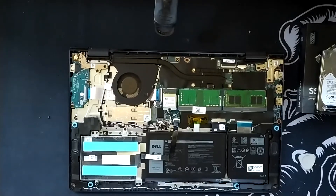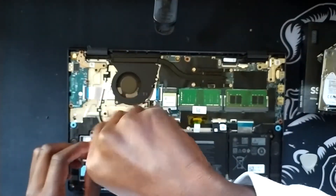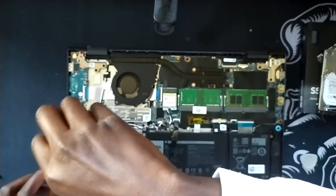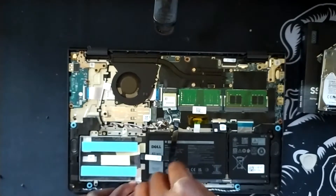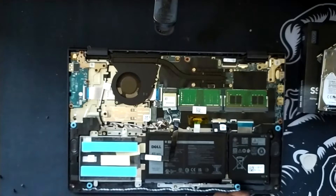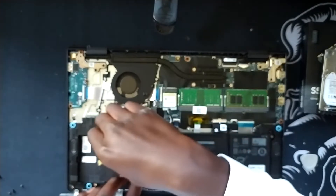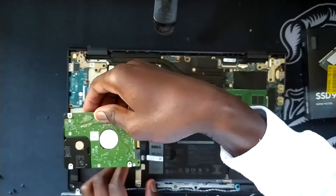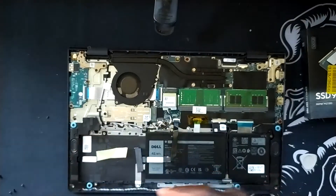Now that the RAM has been sorted out, our second upgrade will be the hard drive. All you need is the same Phillips screwdriver and you take off the four screws holding in the caddy for the hard drives. I'm not too sure, but I don't think every Inspiron will come with a hard drive caddy and cable. The caddy even comes with its own screws.